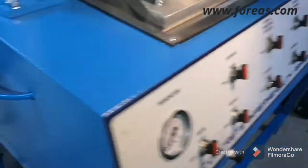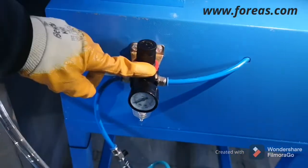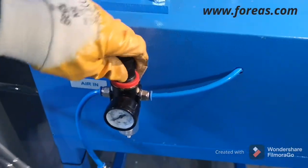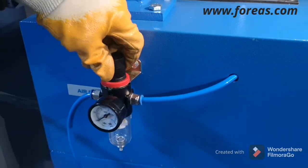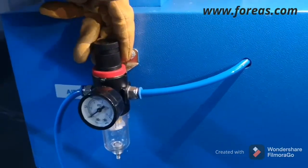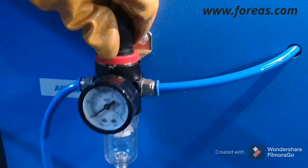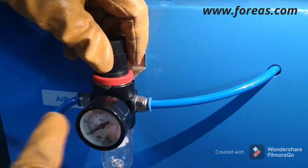Here is the inlet for the water and this part is the air inlet. You can use the air — this part is adjustable. When you push it, you can take it out or push it back in. From here you can arrange and set the desired pressure.